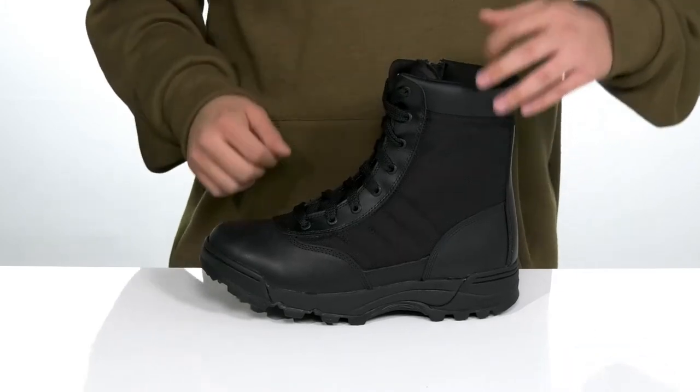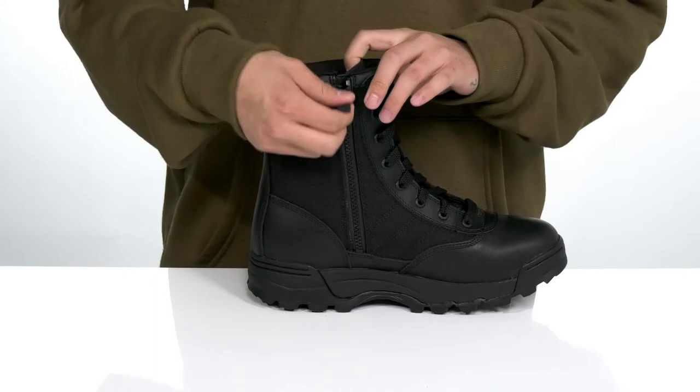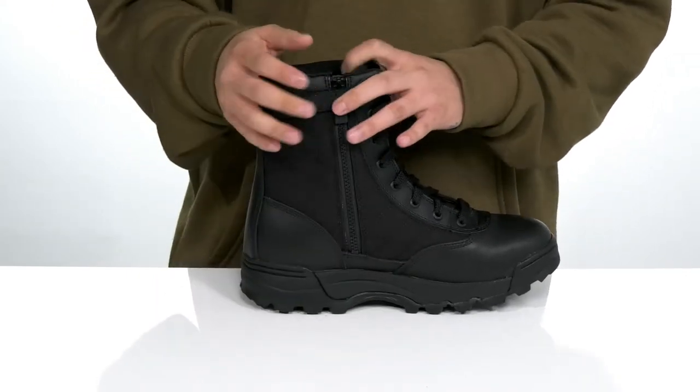Padding on the tongue and collar. They've made this boot very easy to throw on with a hook-and-loop closure that opens up to a side zip detailing here. Simply unzip, slide your foot in, zip back up, and secure — and you're ready to head out the door.